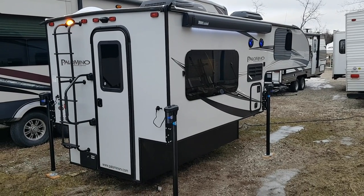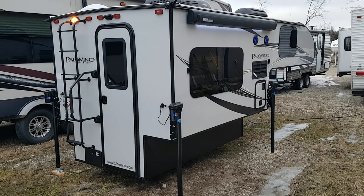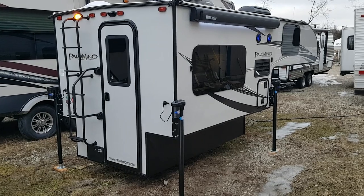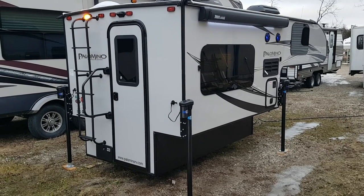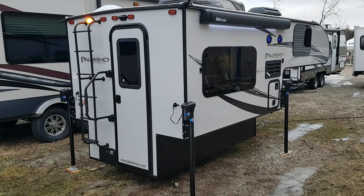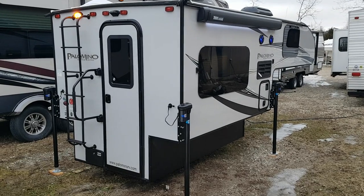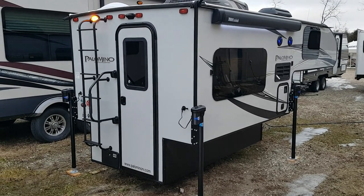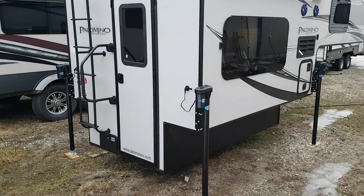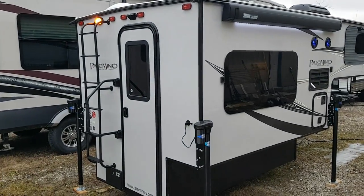Hey everyone, Jonathan Allum here from Campwood RV in Stratford, Ontario. In today's video I'm going to feature a brand new floor plan that just arrived. It's a 2019 Palomino Backpack HS750 — a hard wall truck camper made by Palomino RV. It's 8 foot 2 inch floor length, designed to fit on a 5 and a half foot box all the way up to an 8 foot box on a full size pickup, and recommended for a 3 quarter ton heavy duty truck or larger. I'm going to give you a nice walk around on the outside, and then we'll go inside and check out all the interior features as well.